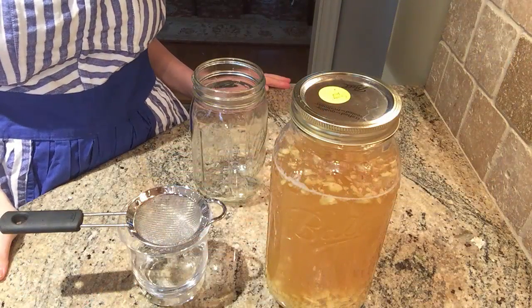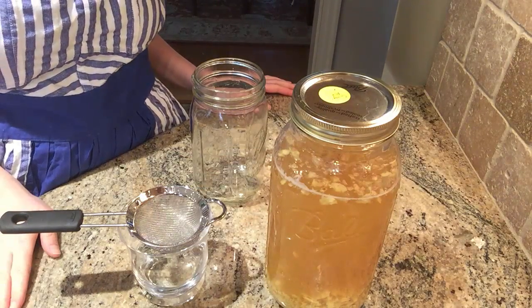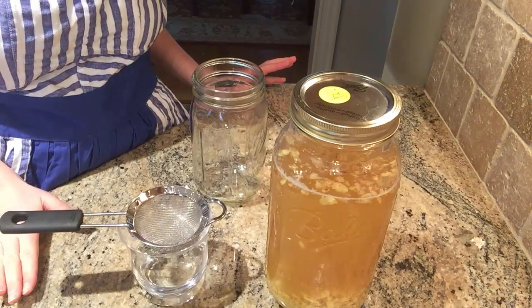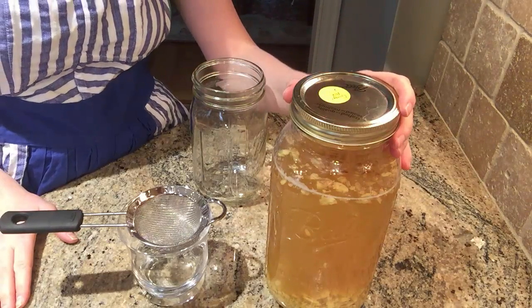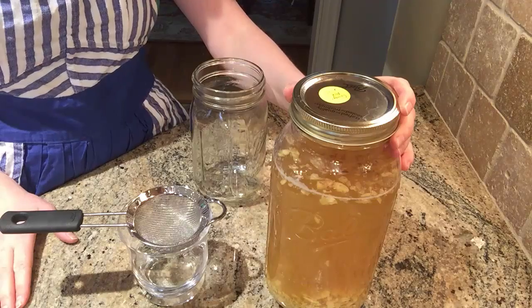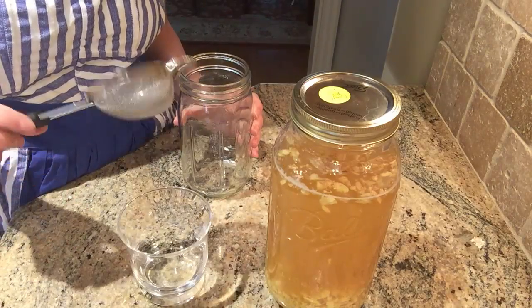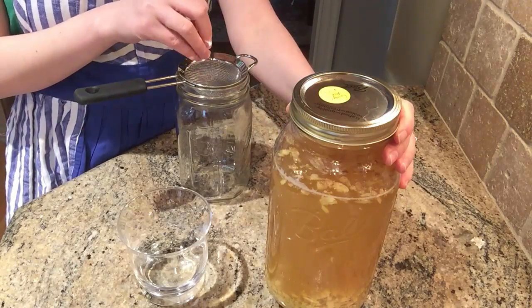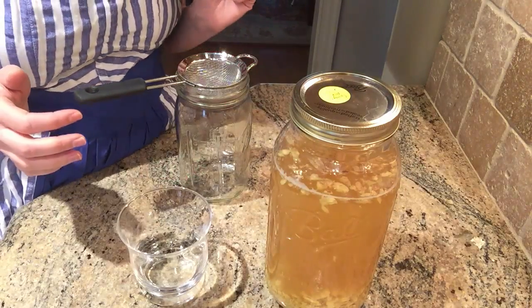Today is the last day of fermentation — I'm happy with how fermented the ginger ale has become. Now it's time to either strain the ginger pieces from the liquid and store it in the fridge, or keep the pieces with the liquid and store it in the fridge. If you keep the pieces with the liquid, the flavor will continue to develop over time and get a little more spicy. To separate them, take another mason jar with a fine mesh strainer over it and pour the ginger ale through — it will prevent the pieces from getting into the liquid.